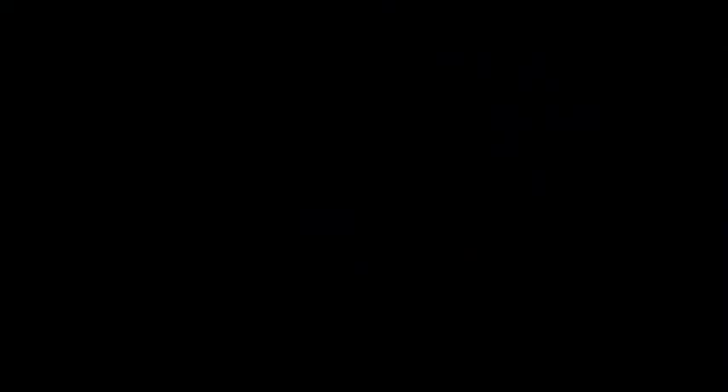A couple more painterly strokes here and there, and that is the finished painting. If you guys have any questions, feel free to let me know and leave a comment below the video, and please like and subscribe if you would like to see more.